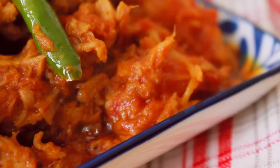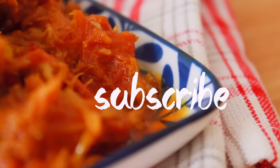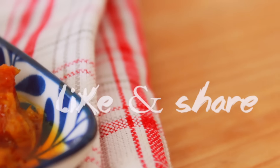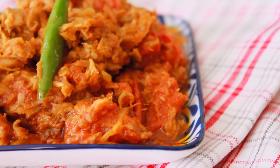If you like this video, please subscribe to my channel and share it with your friends and family.